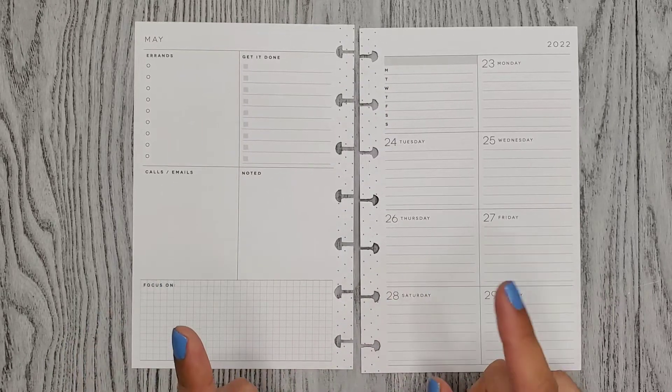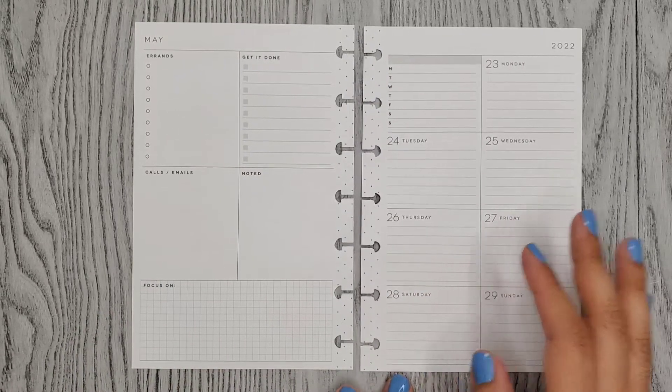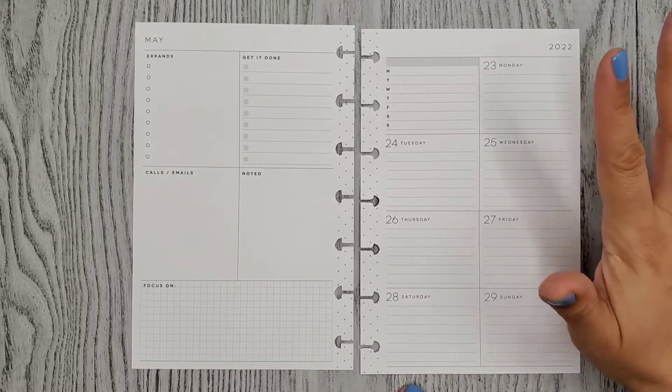Hi everyone, it's Alma Christina. Welcome or welcome back to my channel. So for today's video I'm doing a plan with me for the week of May 23rd through the 29th in my mini Happy Planner.